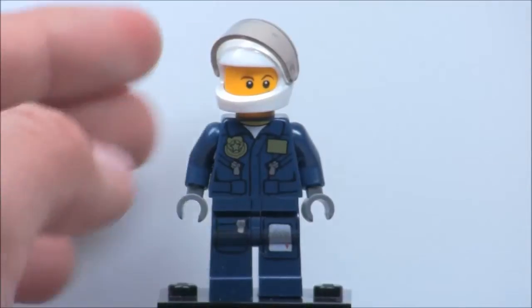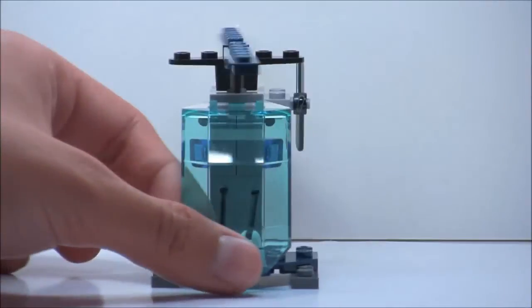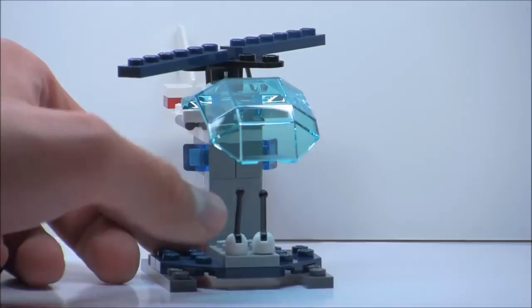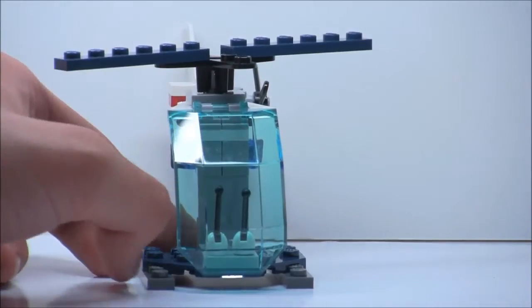That's it for the figure. Here's the main part of the set, which is the mini helicopter. I love this window right here — it's a pretty new piece, and it did come in two other sets from this year, both of which are over $60. So this is the cheapest way to get it, which just makes the set way better than it would be without that.